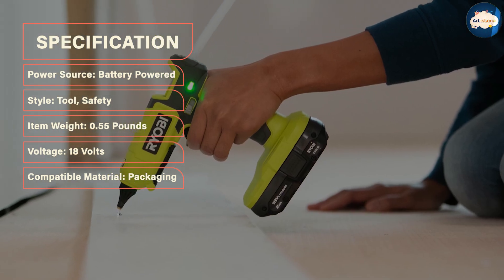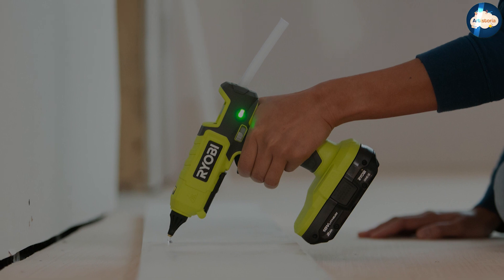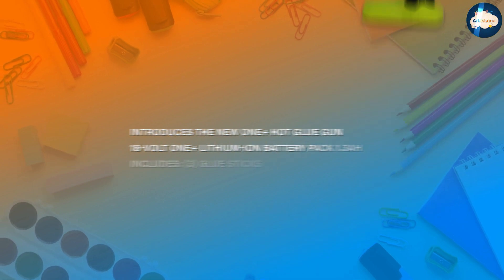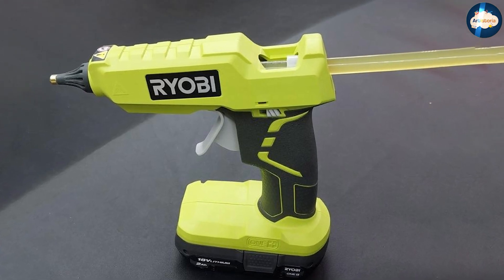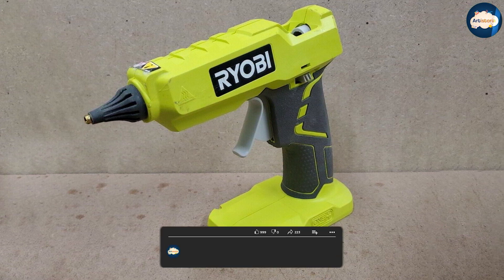There are no annoying cords to contend with — you simply clip a Ryobi One Plus battery pack into its bottom and away you go. Heat-up times are officially pegged at two minutes from cold to the hottest setting, but you could easily use it on the lower temperature setting much faster. Unlike other guns, the intense heat is also focused on the metal nozzle, which is neatly covered by a protective rubber sheath.